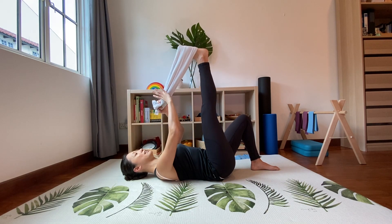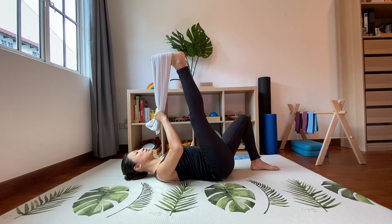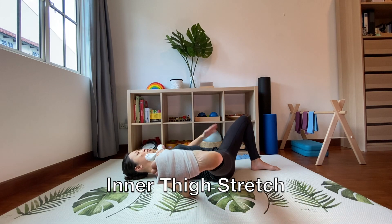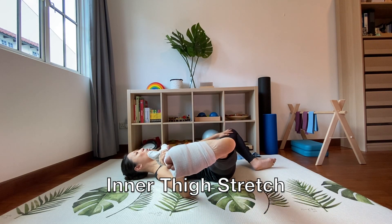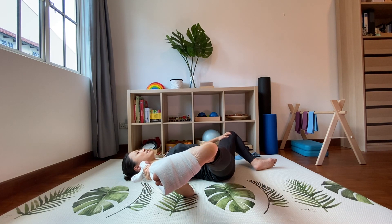From here, take the towel with the hand on the same side as the leg; your other hand rests on the ground. Slowly open your leg out to the side to stretch your inner thighs. As you do this, your other leg will also open out to the side. Take a deep breath in and out and hold the stretch for five to ten seconds.